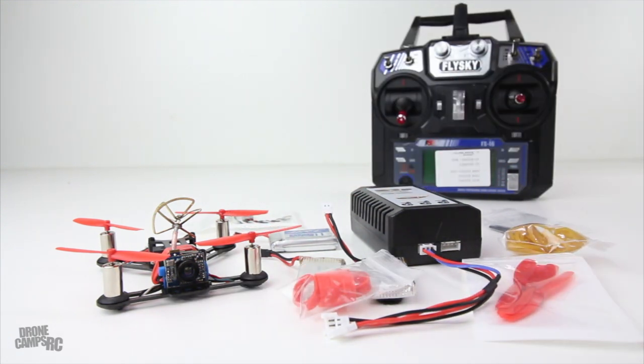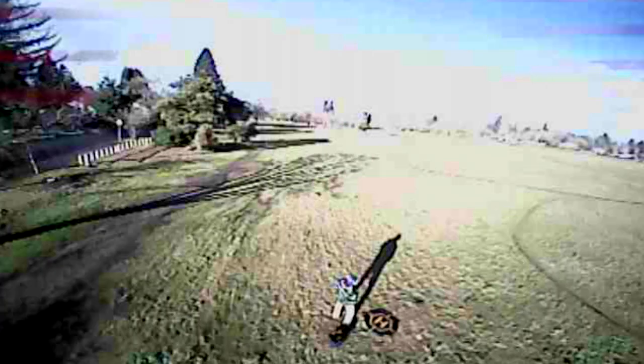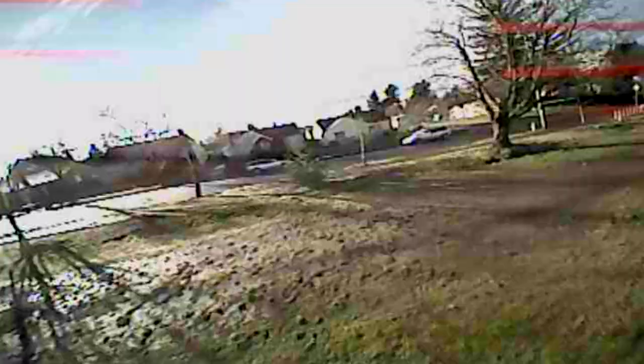Since I don't have to show you anything in Cleanflight, let's go outside and do a little flying with this little QX95.